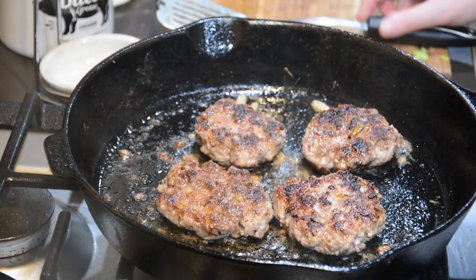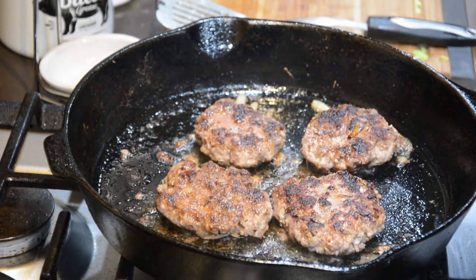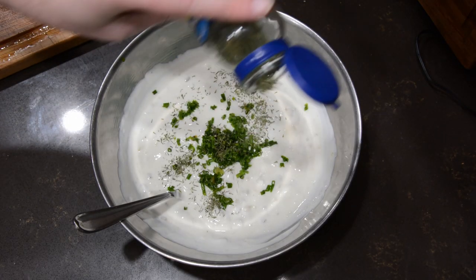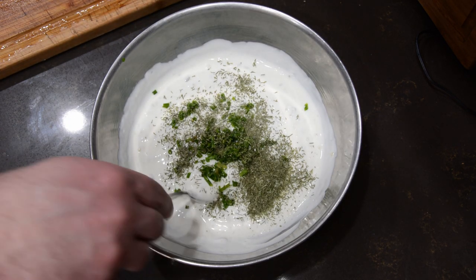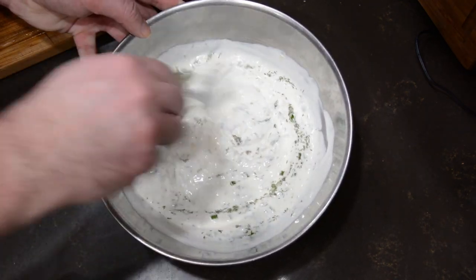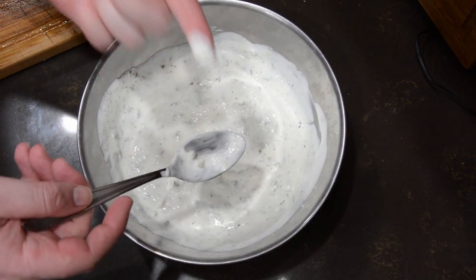This dish is supposed to come with both a dill yogurt sauce and an olive and fig sauce, but I chose just to do the dill yogurt sauce — personal preference. While the steak was resting, I whisked together yogurt, relish (I just finely diced some pickles since we didn't have relish), shallot, dill, a half teaspoon of salt, and pepper to taste. Mix it all together and keep it in the fridge until you're ready to serve.